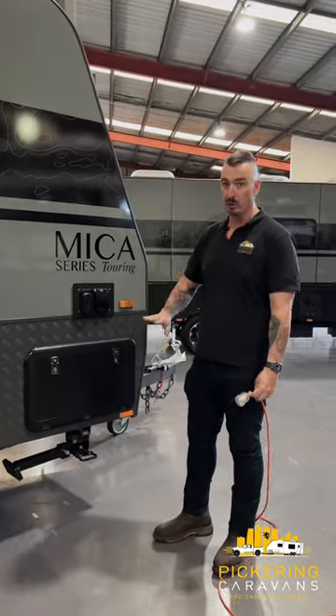G'day guys, Ben from Pickering Caravans again. Just a real quick one here guys explaining your 240 volt power inlet.